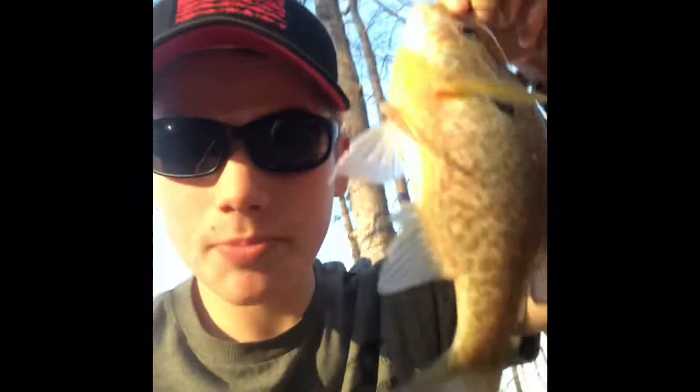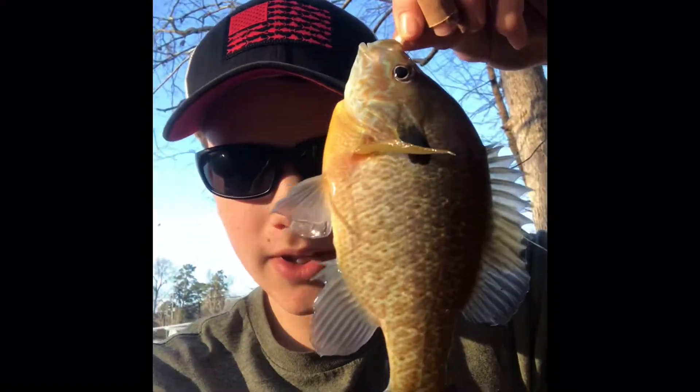Guys, look how big this bluegill is — it is literally 12 inches. Bye, buddy.